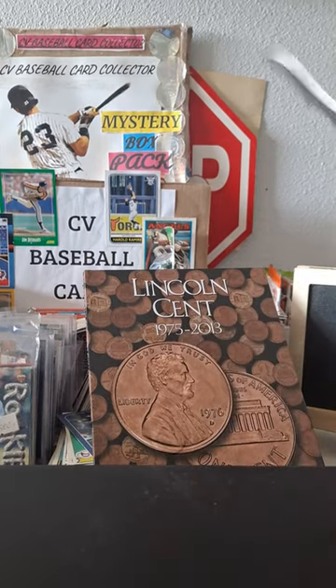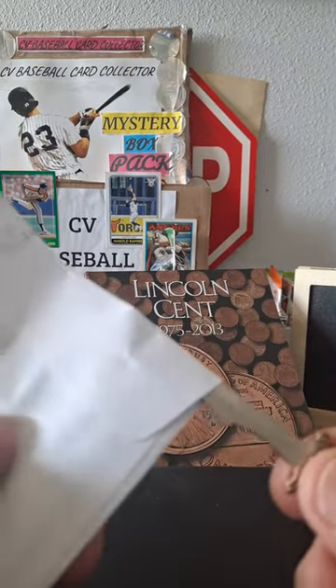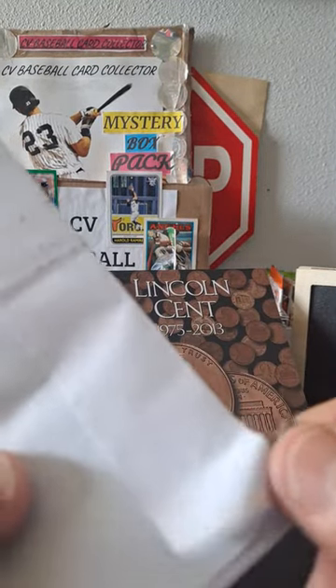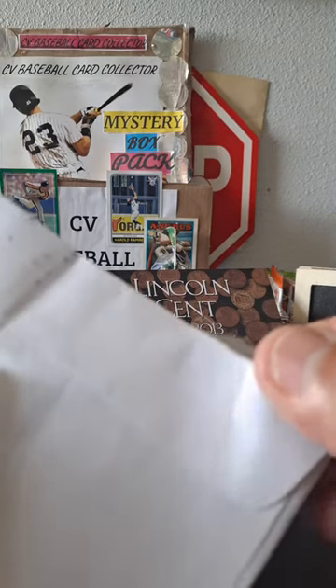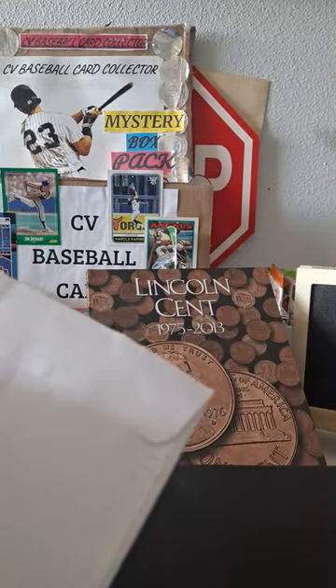Hang on one second. I do have a little knife that I found — look at this, it's cool. Found it in my dad's junk when he passed away, and I'd use it to open up envelopes. It's a sharp little sucker.